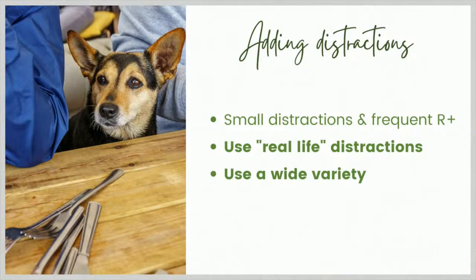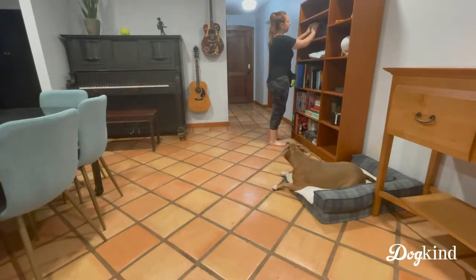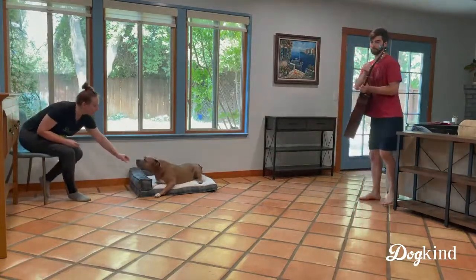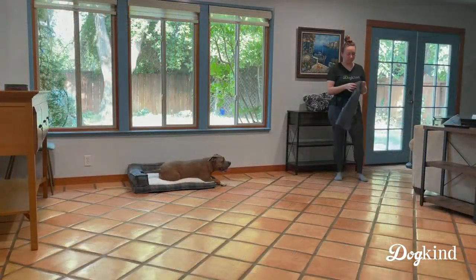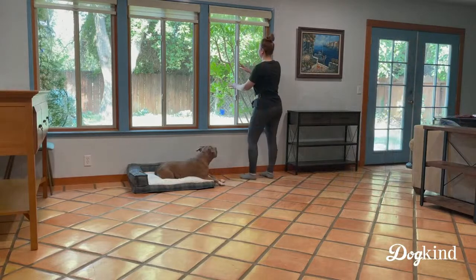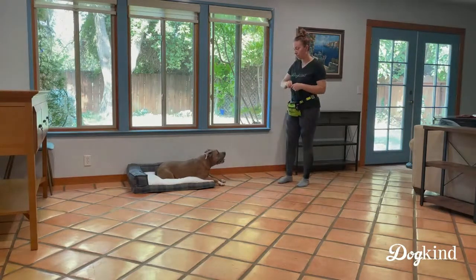You want to use real-life distractions and a wide variety of them. Rachel is playing the piano, looking through books or DVDs. Chris is going to walk across the room, sit down, and play guitar. Folding laundry can be a good one, especially because you can do it right next to the mat or inch it out a little farther — and it fits into your day. Opening and closing windows is another option. Because we're still in early training in this video, treats are coming pretty frequently.